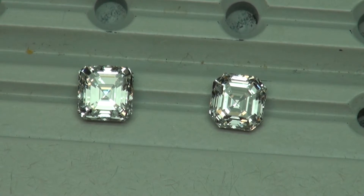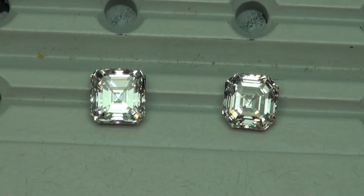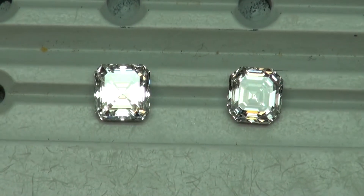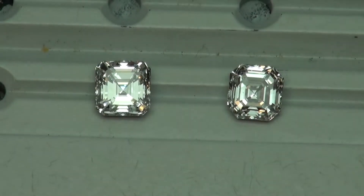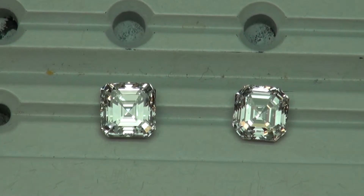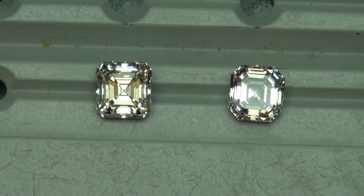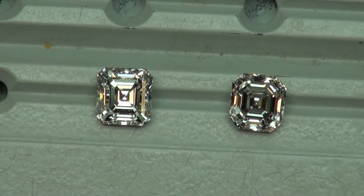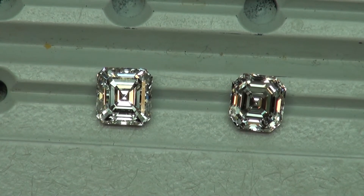We've got a great video today because we located the two best Asher cuts for our client, and one of them is a clear winner and one of them obviously is not. Look at that — does that just say it all or what?